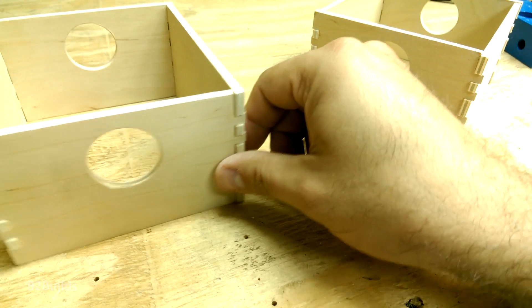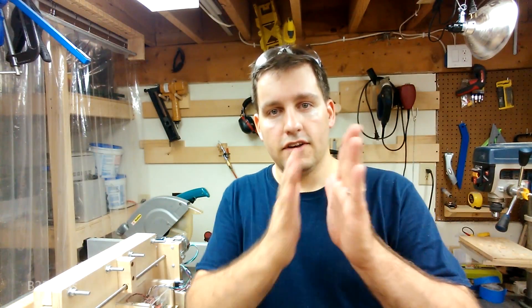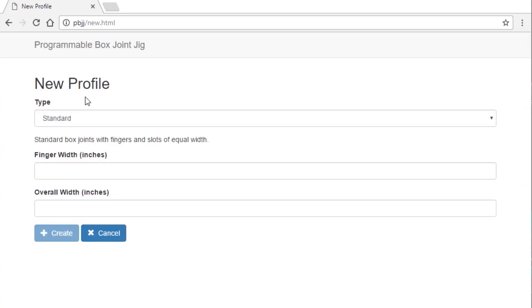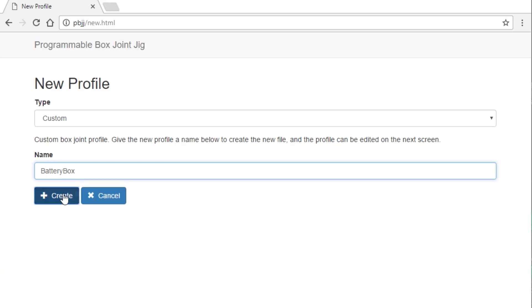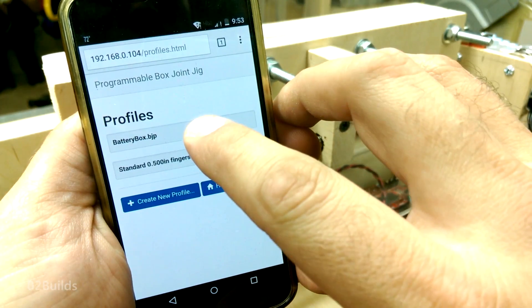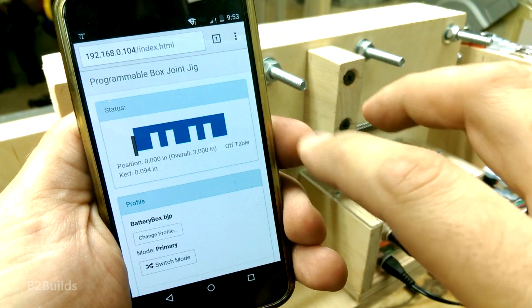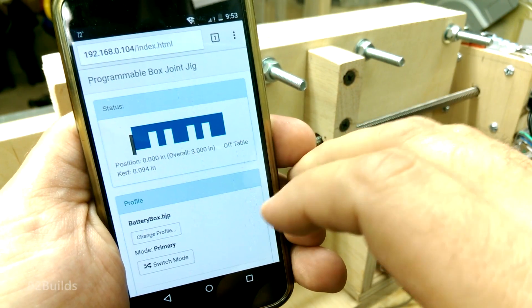What we're going to make tonight is a three inch wide box joint with a half inch wide finger on the top and bottom and one in the middle, and some quarter inch fingers and slots in between those — so we'll have different widths. I got onto my computer, opened up a web browser, went to the box joint jig, created a custom profile, and typed in any combination of fingers and slots that I wanted. Out came this custom profile. When I fire it up on the box joint jig, the software will progress through that list — the half inch wide slots, the quarter inch wide slots — and cut each of them out individually to size.